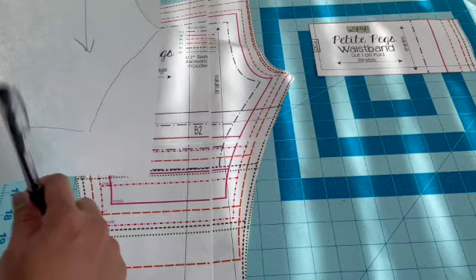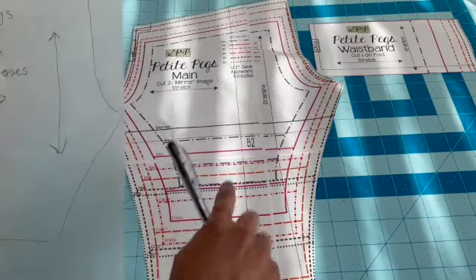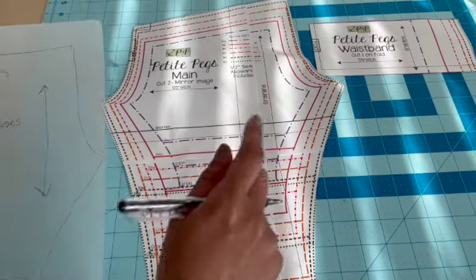So now you have your pattern piece, and you won't have to cut this one again. Once you need another size, you can just come over and trace the other size line that you want.